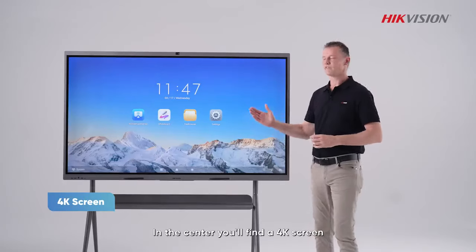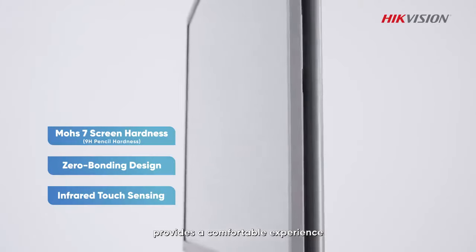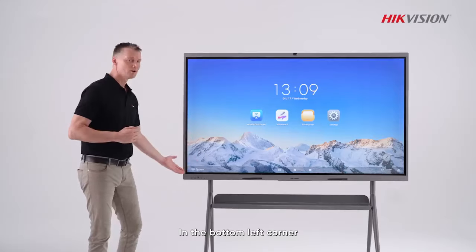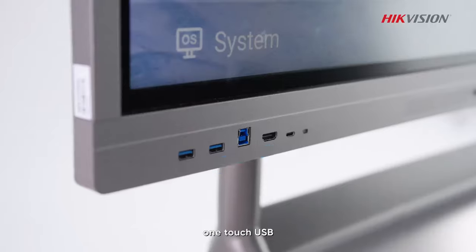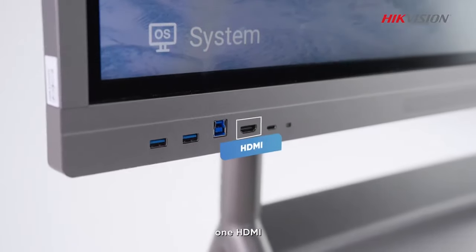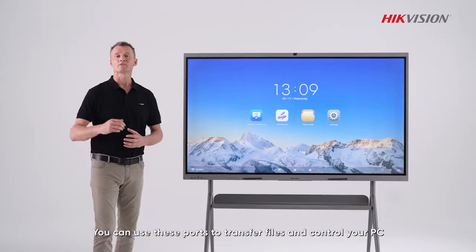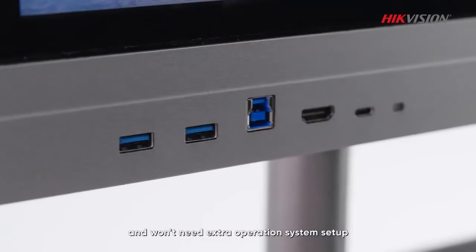In the center you'll find a 4K screen that provides a comfortable viewing experience. In the bottom left corner you will find the front ports: two USB-A ports, one Touch USB, one HDMI, and one Type-C port. You can use these ports to transfer files and control your PC without needing any extra operating system setup.